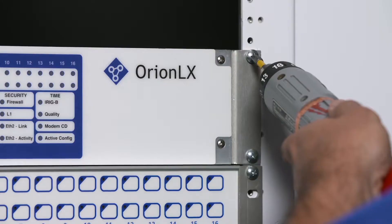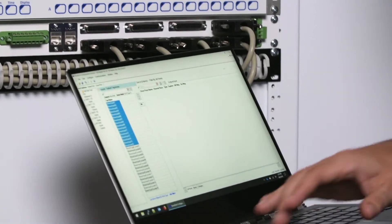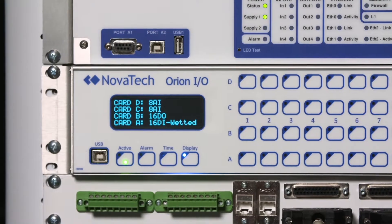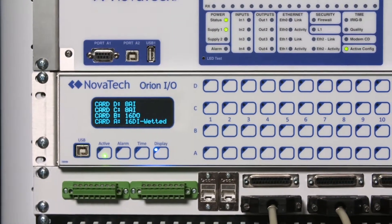Multiple Orion I.O. card assemblies can be cascaded from a single Orion LX RTU that replaces the D20 RTU. The entire assembly of RTU and multiple I.O. racks is configured as a single unit in Novatec Configuration Director software using intuitive picklists.